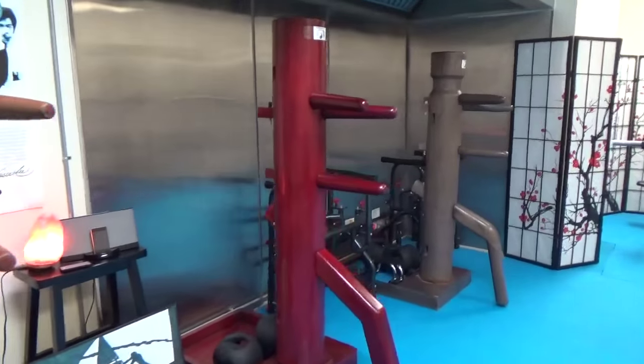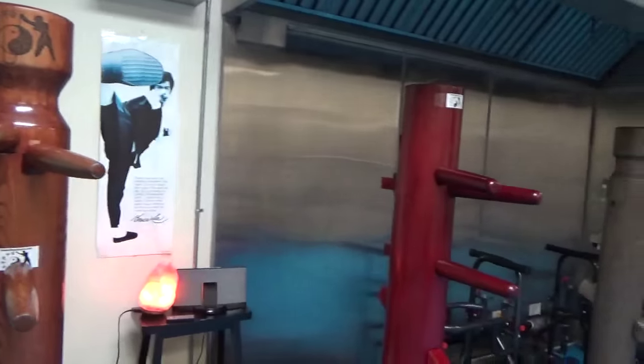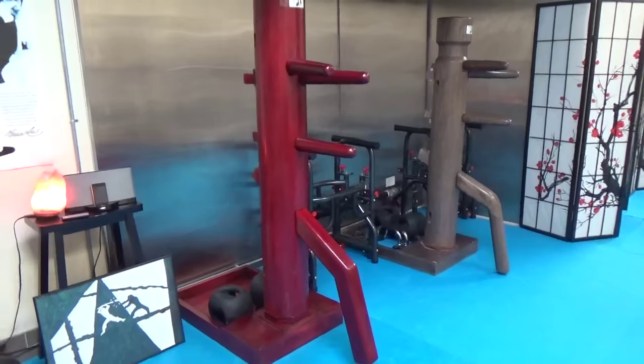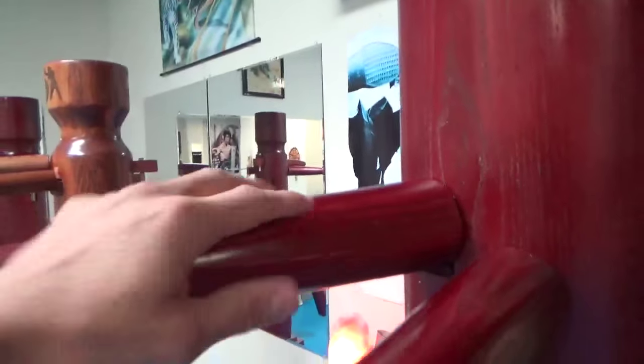This one I just received today. This is a Wing Chun dummy. As you notice, it doesn't have a neck. The ones that have the neck are considered the Jeet Kune Do dummies; the one that doesn't have the neck is the Wing Chun dummy. This is a very high-quality one — I really like it. The arms are pretty thick, very strong, and I put two plates on the bottom of this one to make it a little bit taller.